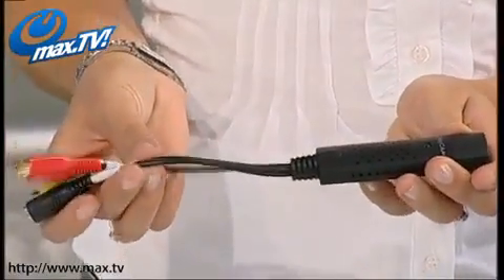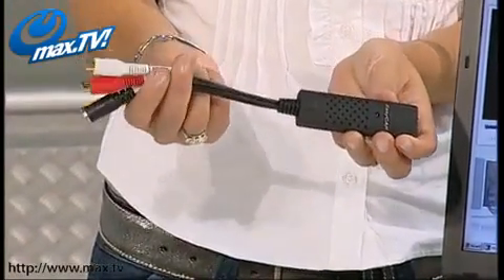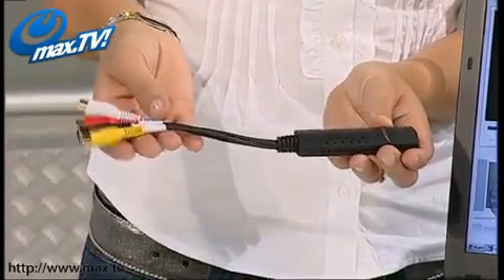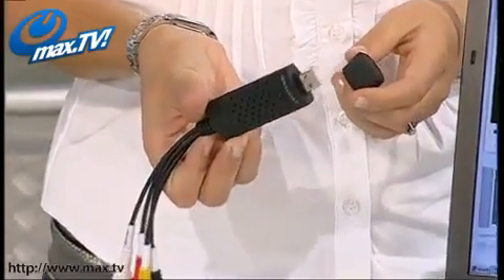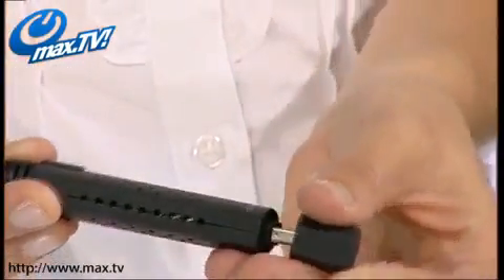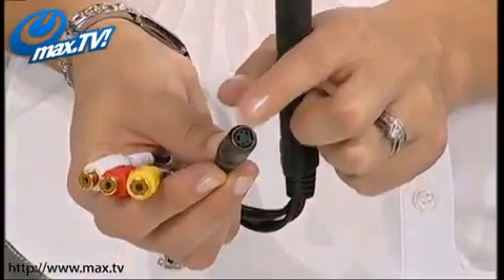If we just take a quick look at the product itself — and I'm going to show you it working in just a moment — it's a really simple product. You've got your phono inputs on the side, so that connects to your VHS player, DVD player, or whatever format you want to convert from. The other end, just under the cap, is your USB socket that goes into your computer or laptop. As well as composite leads, you've also got an S-video lead, which gives you high-quality video.